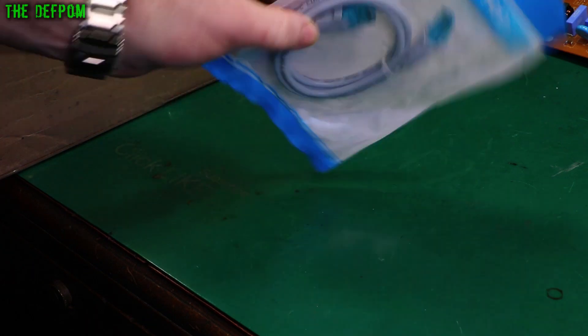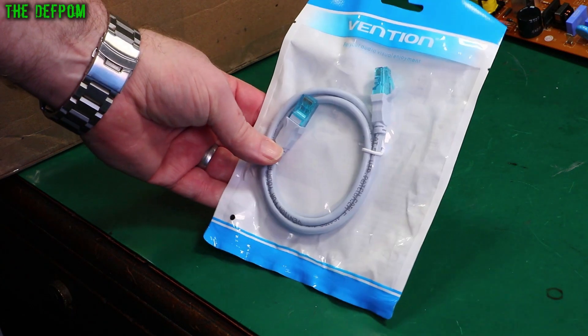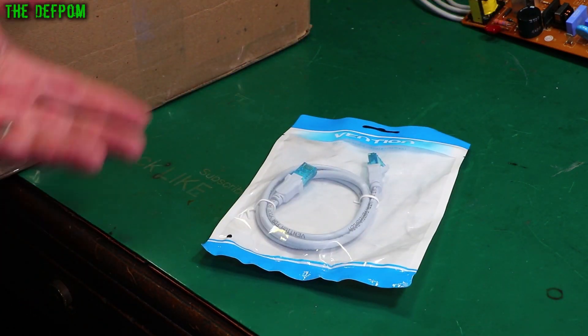Ethernet cable. Cat 5e, one meter. I went through a little phase of buying ethernet cables. I don't know why. It just happens.